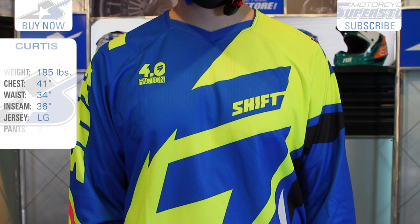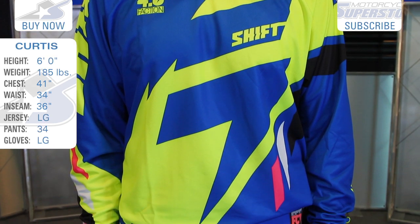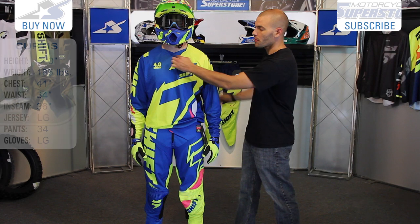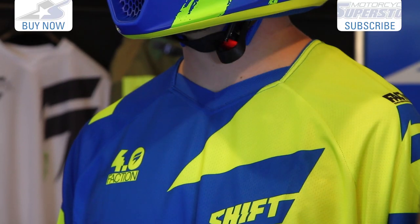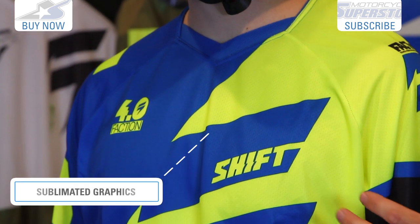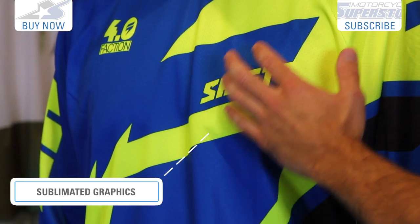First thing to note about the jersey: great colors, lots of color options available. This has a nice color on it, very low profile, which is extremely comfortable, but it has an extra panel sewn in to keep the roost from coming down. It's a multi-panel construction, so the chest and the arms are one type of material, with all sublimated graphics as well.